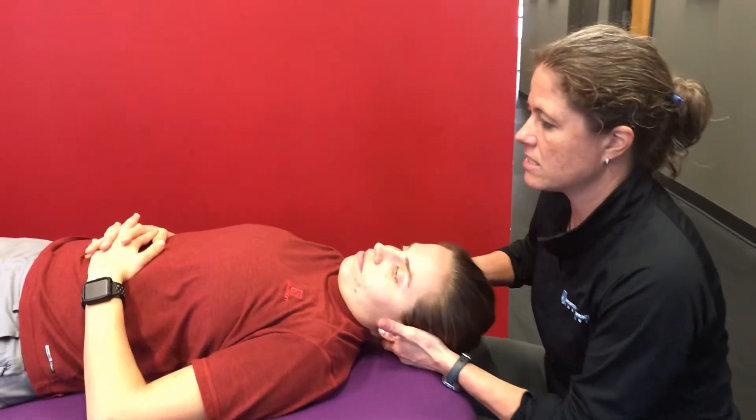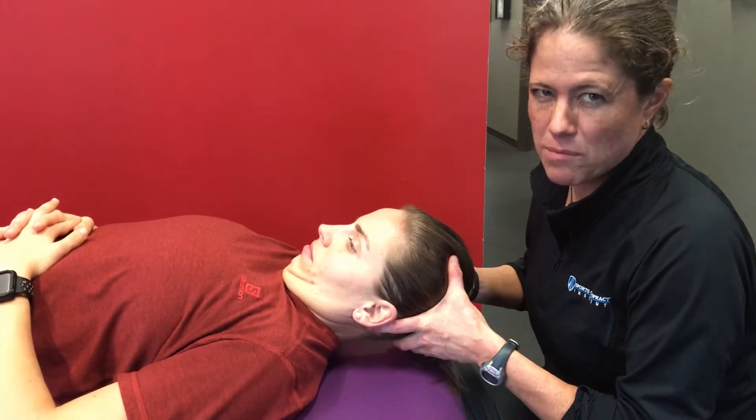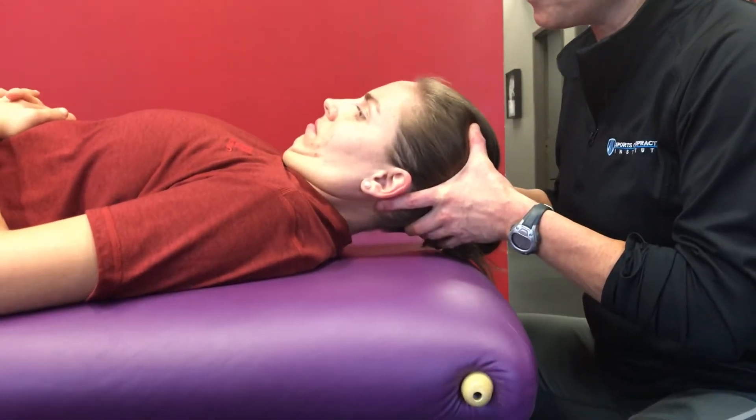So we're going to put her in a little C0, C1 neck flexion — a bit of tuck here. Her head is off the table at this point; maybe her hair is slightly brushing it. I'm going to let you go — you're going to hold that position.